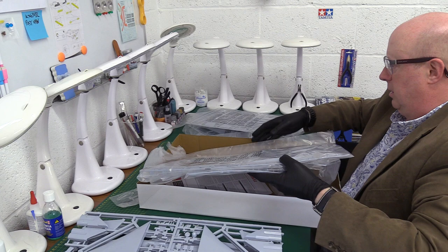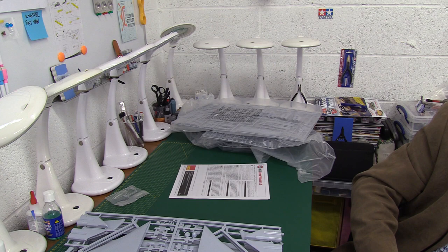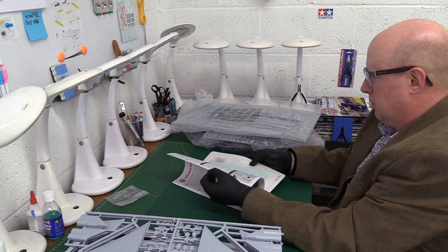We've got multiple bags - things are looking good already. Separate bags for the Blue Steel weapon and the crew - there's lots of separate bags. Let's move the box away and put the instructions down. We've got the decals here - let's have a look at these first.